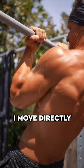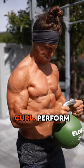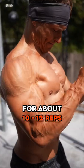After eight to ten reps there, move directly to a kettlebell horn grip curl. Perform the horn grip curl for about 10 to 12 reps.